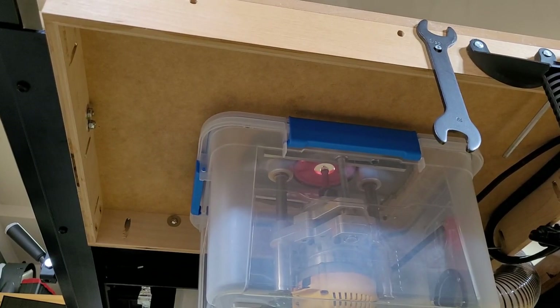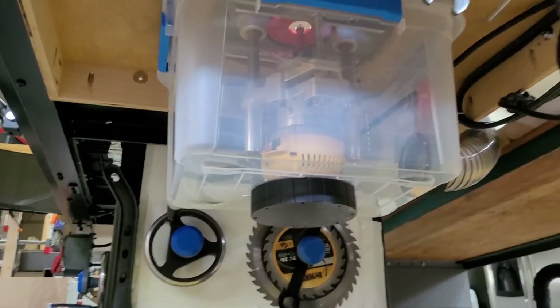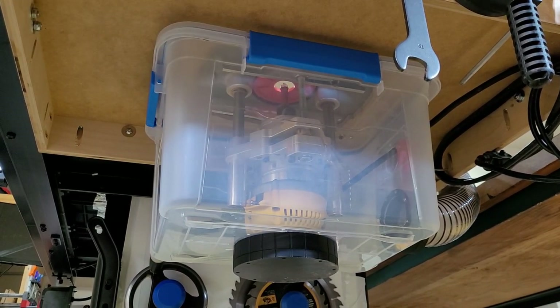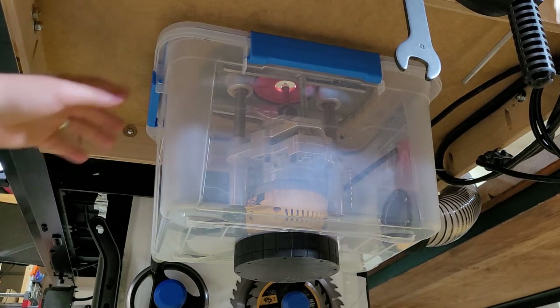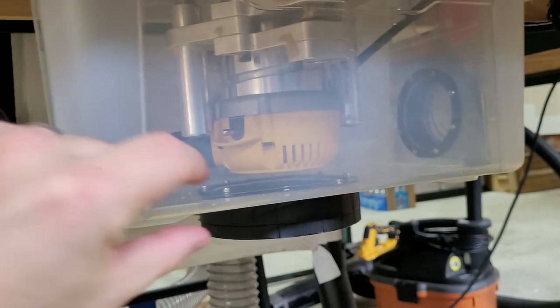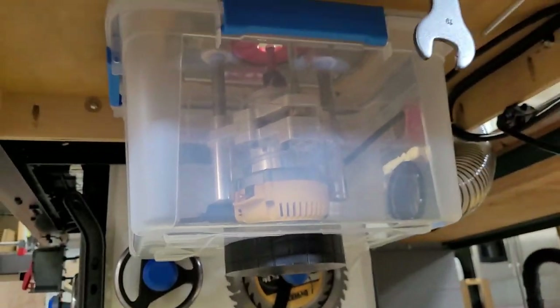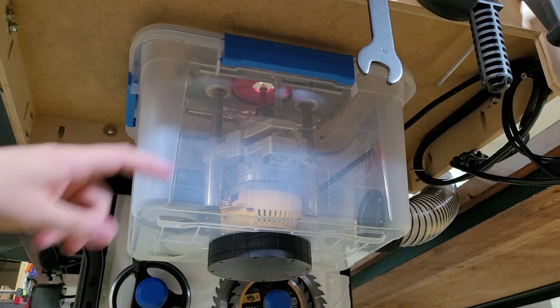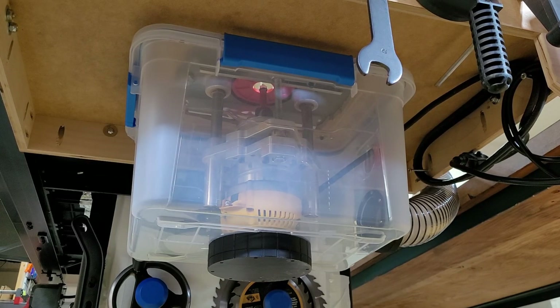Over here you can see this Rubbermaid — actually I think it's a Sterilite — gasket-sealed container that I use for dust collection. It barely fits the router when it's fully retracted; there's maybe a half inch of space down there but it does fit, which is pretty cool. I paid about ten bucks for it at Home Depot or Target, and it's fairly easy to cut with an oscillating multi-tool or you can drill it easily.